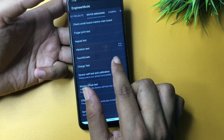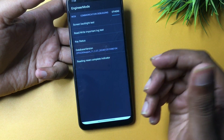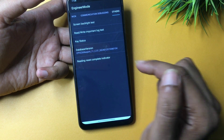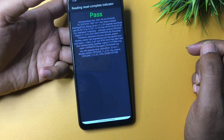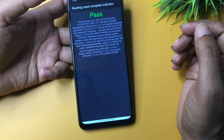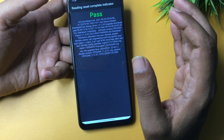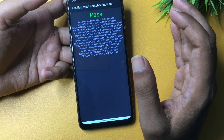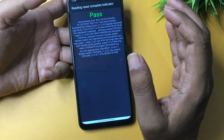Go back and navigate again to the Others section. You'll see an option called 'Reading Reset Complete Indicator' — click on it. When I clicked this option, I got a Pass message, which means the work is done. If you get a Fail message, you'll need to follow the entire process again. If your phone is unlocked with this method, great.